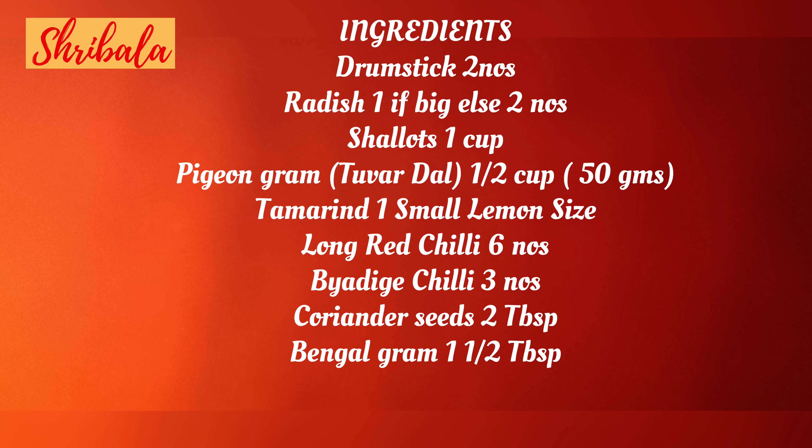Hi friends, I'm back and today it's going to be from the Agraharam series. We are going to see a recipe called Arachota Sambar — a traditional way of making sambar with freshly ground masala. Come, let's start making the Arachota Sambar. The ingredients needed are given here, kindly make a note of it.